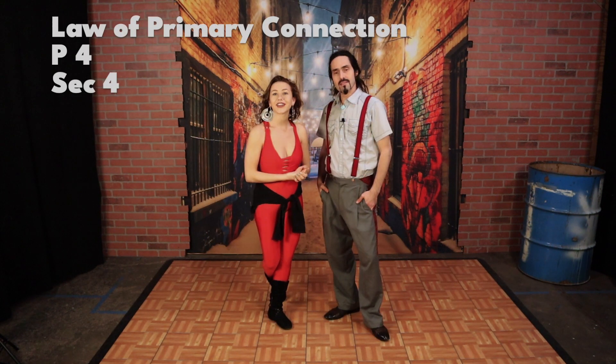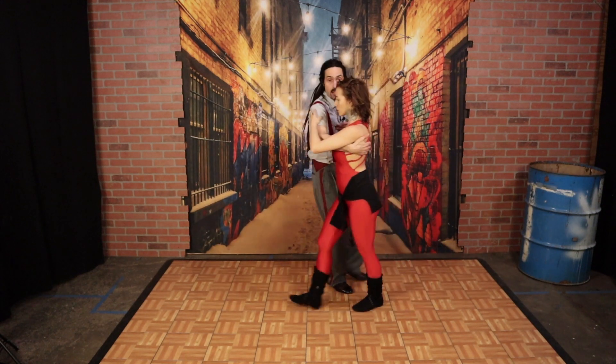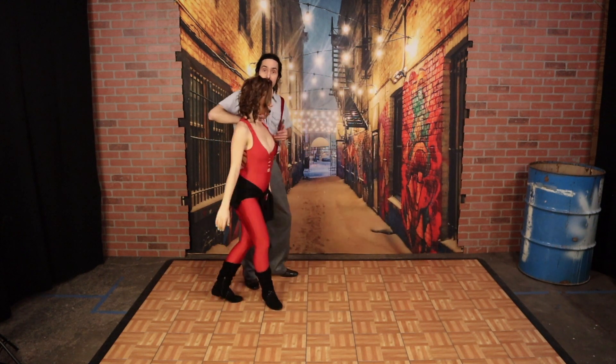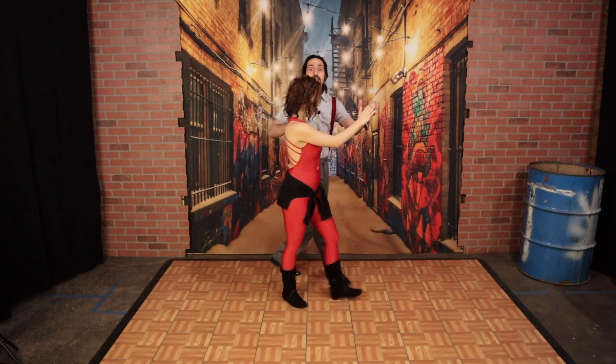The Law of Primary Connection can be defined as the point of contact closest to the follow's center is the main source of information. Other parts of contact give supporting information. We're going to illustrate this within Zouk in the Virginia. My hand on my partner's scapula is closest to their center — this is the primary connection point. This other hand is secondary. But if I let go of that hand, that hand becomes primary. What if I touch a different part of their body? Now my hand on the shoulder is closer to the center than this hand.